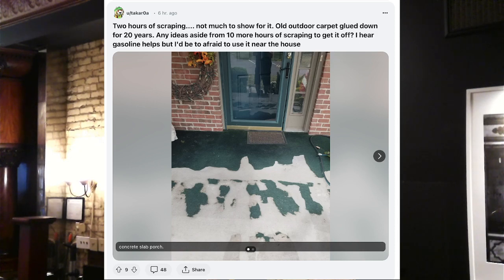So that's 20-year-old outdoor carpet on their porch and they've been trying to scrape it off. There are scraping devices — something that looks almost like an ice chipper. I actually see there's brick fascia on the walls, so I would possibly use a controlled torch — just run some heat over it to heat up the glue a little bit.